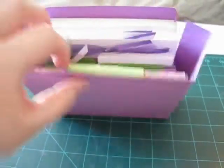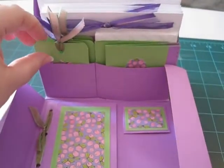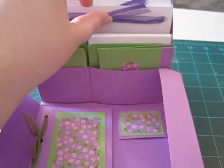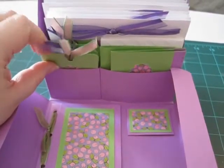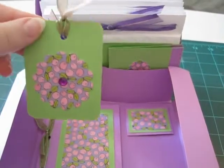And then it opens like this. And we have some tags here. I have a different color ribbon in here — purple, satin, and sheer. So I have green and purple and green and purple. So that's what the tag looks like.